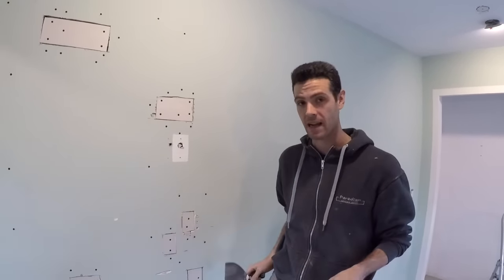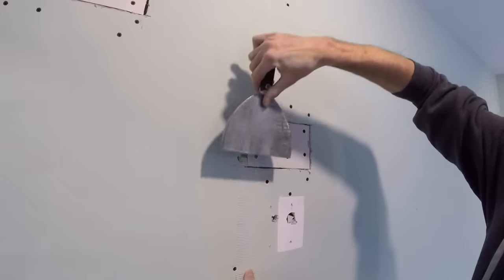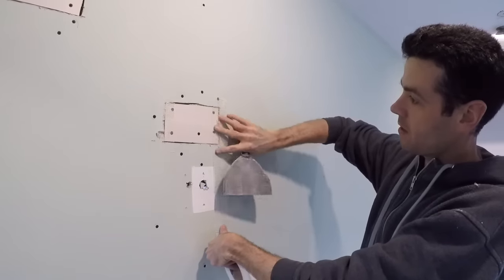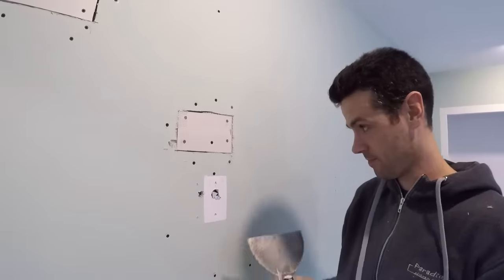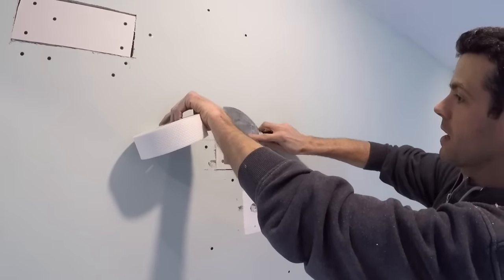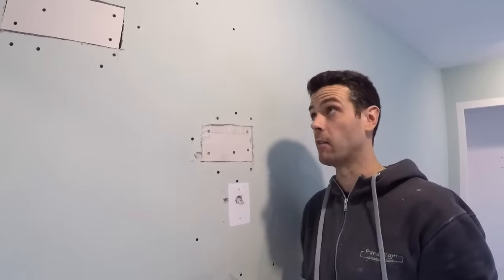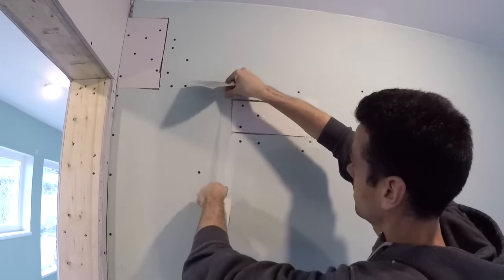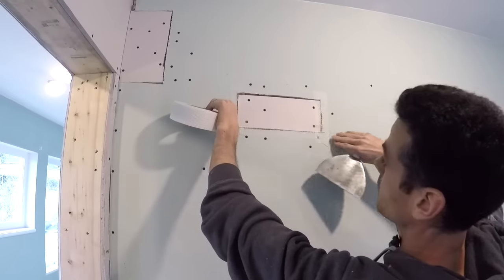In order to put mesh tape on, it's pretty simple — you just put it on there, you can kind of flatten it like that, and you pull the tape up like this to tear it off. You'll find out right away if you're not tearing it properly because it won't tear. Some people don't like to overlap their tape because it's gonna build it out too much, but it really doesn't matter in this case because this wall is getting built out anyway.